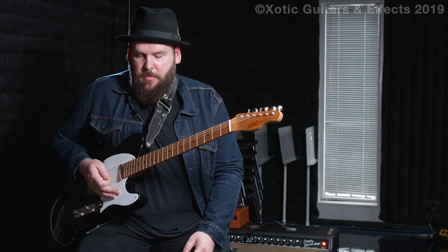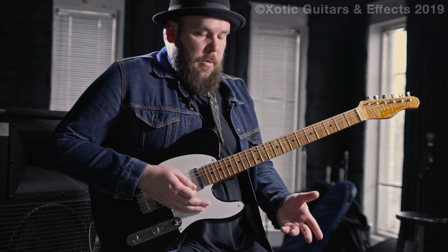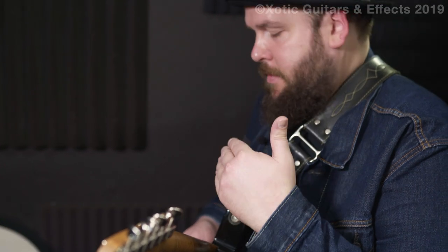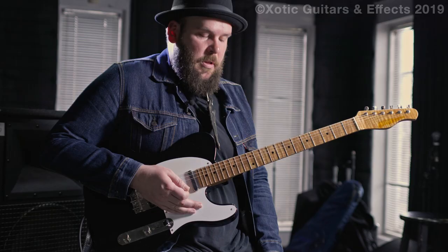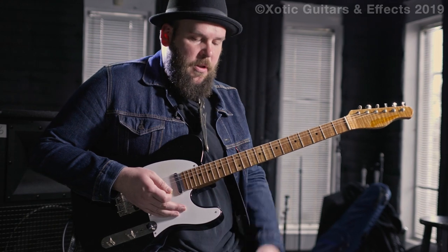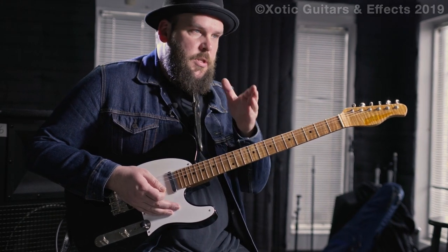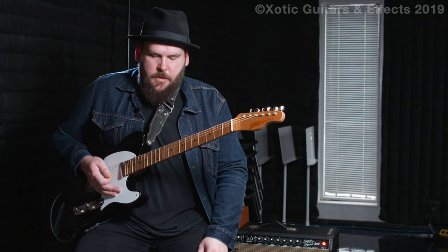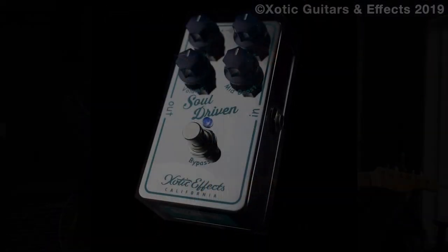So the way I use the Soul Driven is pretty much the volume and the gain are kind of low. The tone is right at noon and then the mid-boost is three quarters of the way up, so it's really kicking a lot of mids. And I'll stack it in front of another overdrive to just kind of push that drive and hit that sweet spot with the mids. And that's how it works really well for me. Thank you.